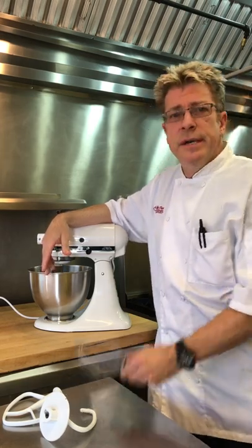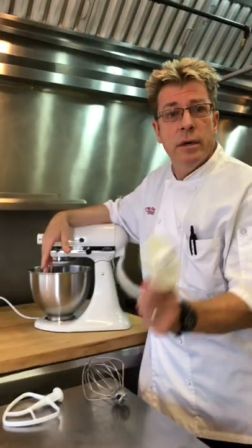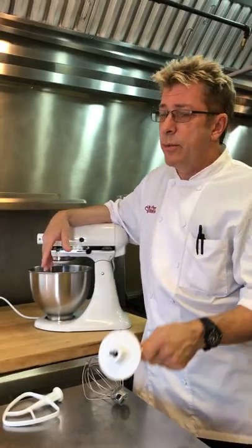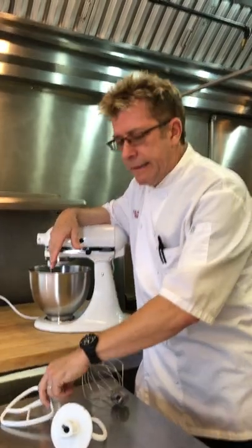One of the things that it comes with is a whip for making meringues and whipping cream, a dough hook really great for making pizza dough which is what we're making today, and a paddle for making cake batters and things like that.